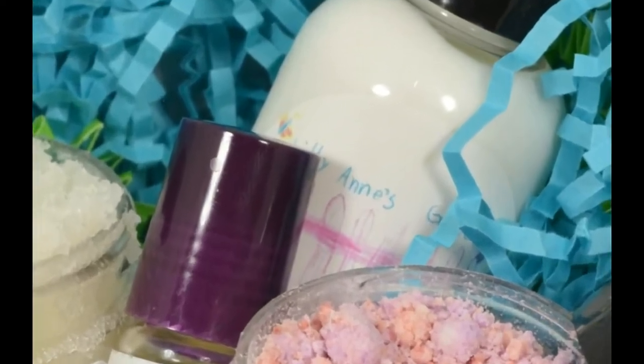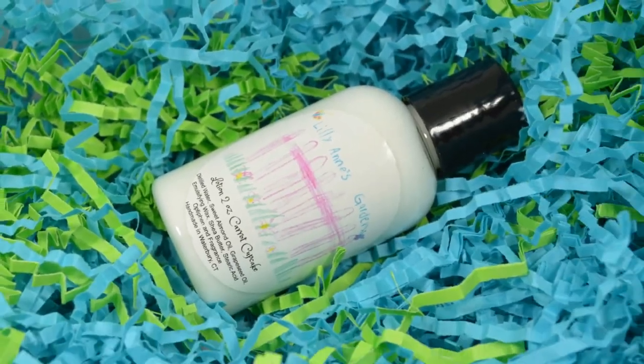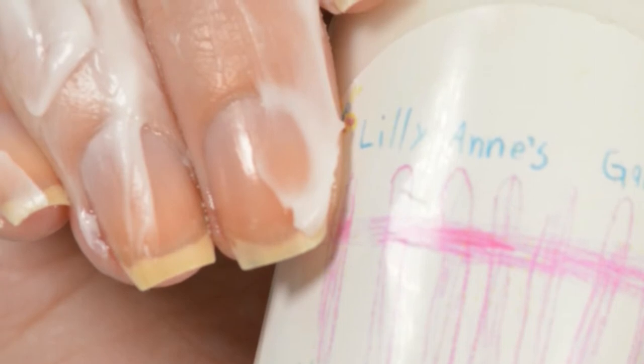Next up, we are going to be looking at her new and improved hand lotion. This is a thicker formula than her previous lotion, but just as hydrating. And this is in the scent Carrot Cupcakes, which smells exactly like carrot cake. It's amazing.